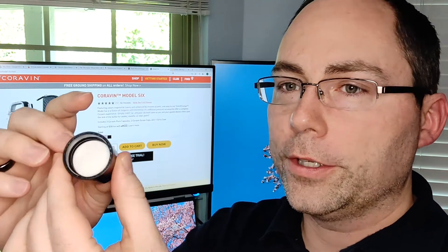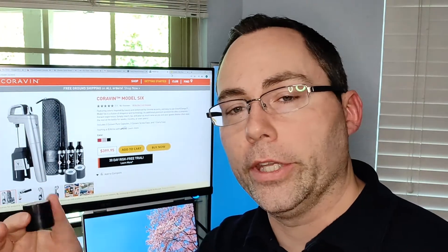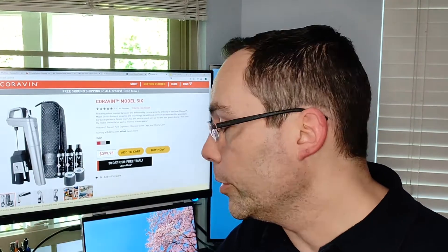A final couple of points — you also get a couple of these little screw top caps, two of them. Basically, all this is is a rubberized layer on top and a waxed paperboard inside. So if you buy a bottle of wine with a screw top, you can put this on there and use the Coravin system with that. I don't know why you would want to, because if it has a screw top, you can already re-close the bottle. So I really don't understand the purpose of these.